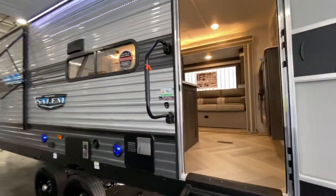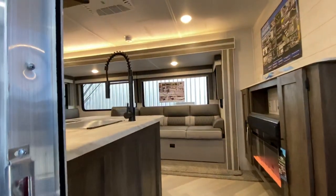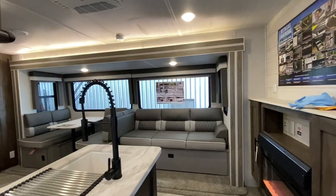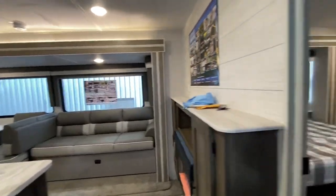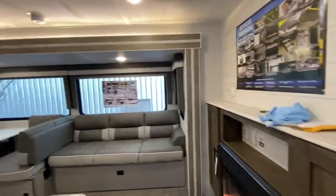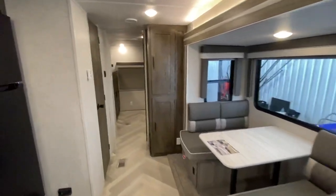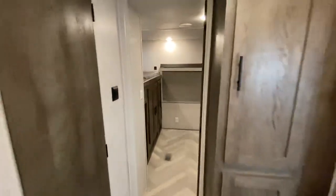If you guys like RV videos, please make sure to like and subscribe — I would definitely appreciate it. Drop a comment if there's any additional info you want. Just a little peek here in the bedroom — you can actually fit a washer and dryer up there, which I'll show you in a little bit.